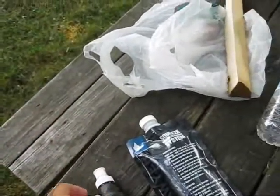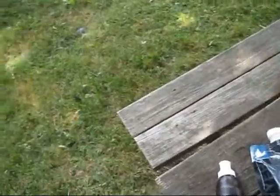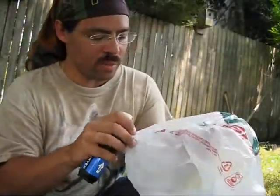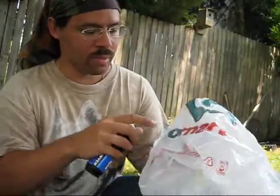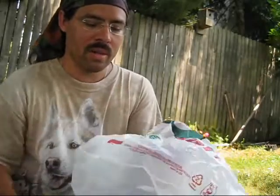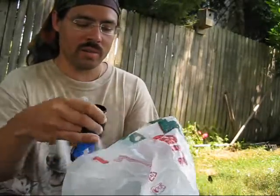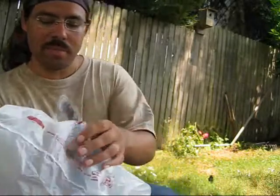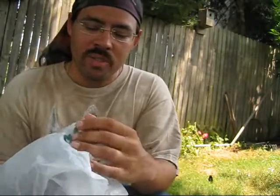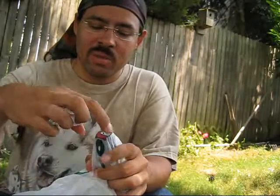But if that doesn't work there's also another solution. What I've done here is I've taken this bag and ripped a very small hole in it. So I have this small hole right here. What I'm going to do is take this cap off and put the bottle inside the bag where it lines up with that hole. I want to be very careful — I want it to be contained inside that area and be very small.